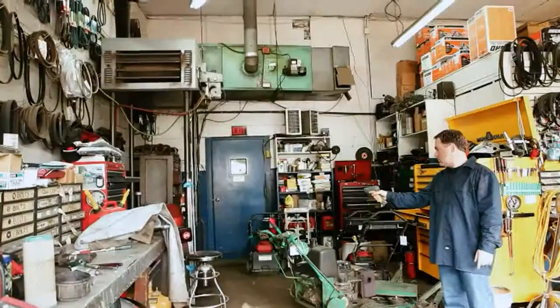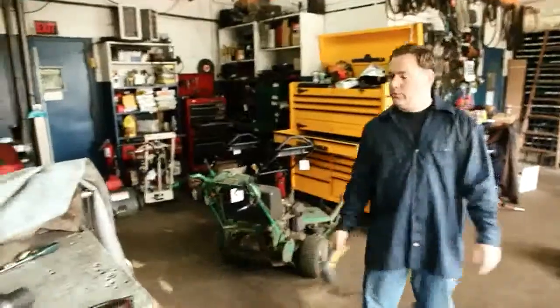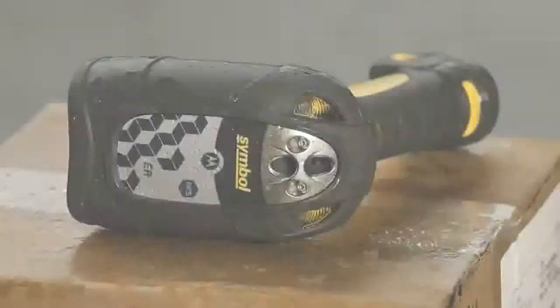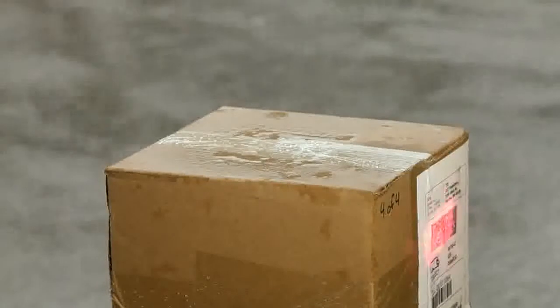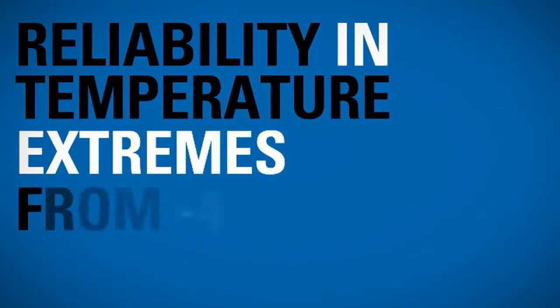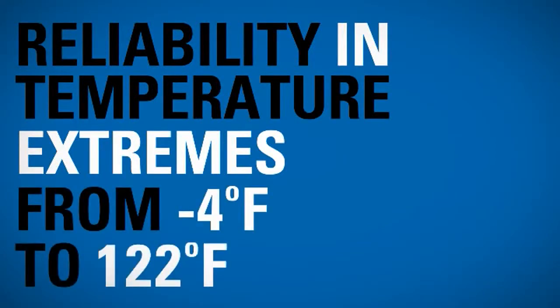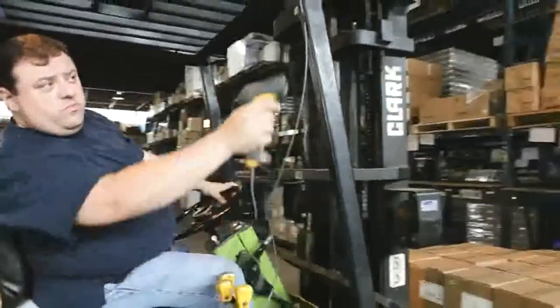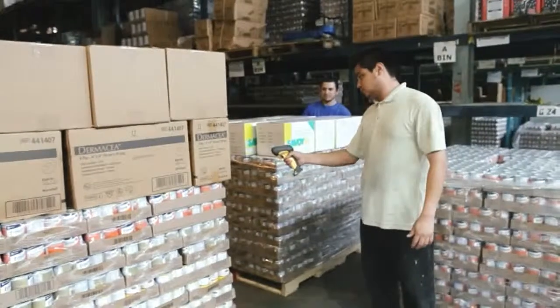All of the DS 3500 ER series scanners are top-of-the-line performers, well suited for harsh industrial environments and built for the long haul. The rugged IP 65 rating means resistance to dust and water is high, and repair and replacement costs are low. They can perform reliably in temperature extremes from minus 4 degrees to a scorching 122 degrees Fahrenheit, and can withstand repeated drops to concrete from 6.5 feet.